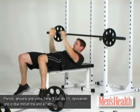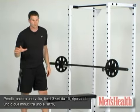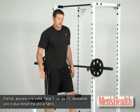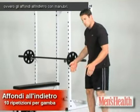So once again, you'll do three sets of 10. You'll rest a minute or two in between — I wouldn't go more than two minutes, try to keep it at a minute. And you're going to move on to our last exercise, which is going to be dumbbell reverse lunges.